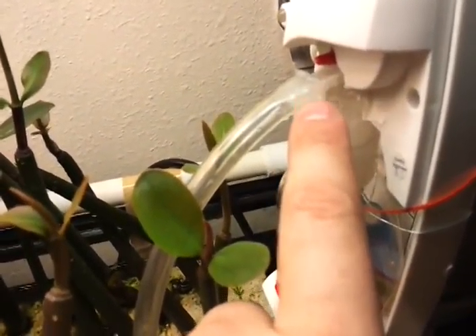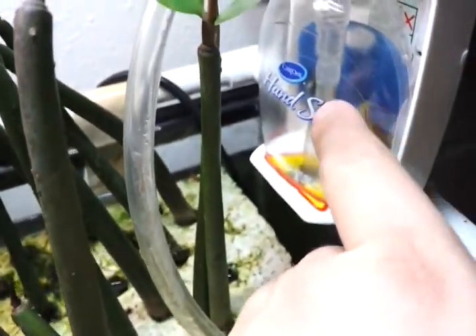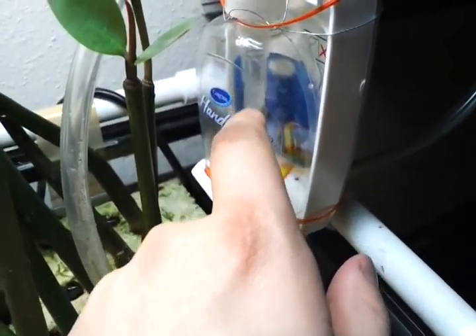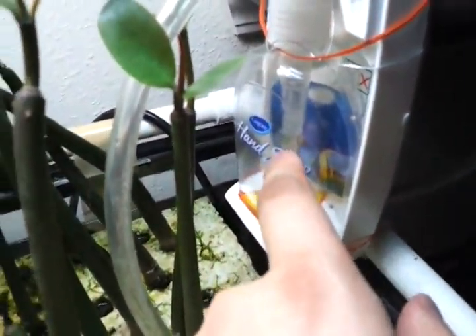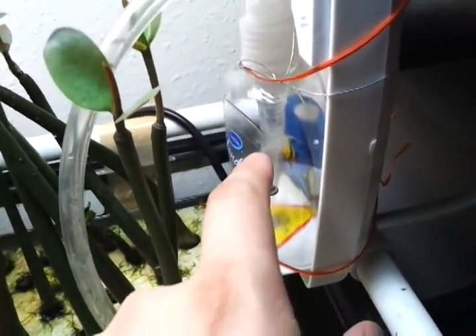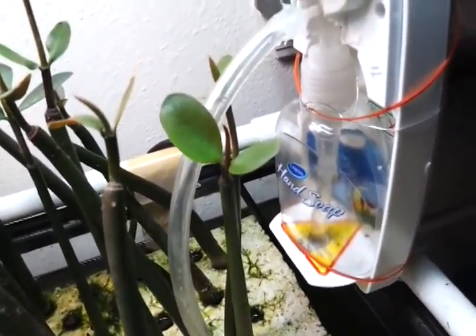One thing I did find, though, was I siliconed up here so this is leak-proof. The first time I put this together I didn't silicone there and it did leak. This time, because I didn't silicone down where I connected this line to the bottom of the pump, that's actually leaking. Because this is above grade, the water pressure slowly makes this thing leak, so I'm not getting an accurate test of my flow rate.